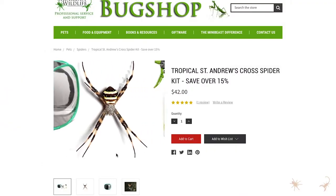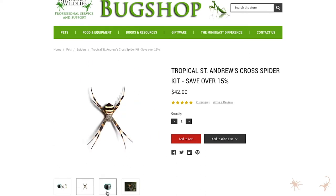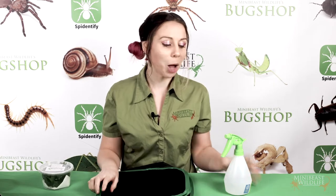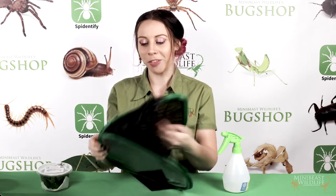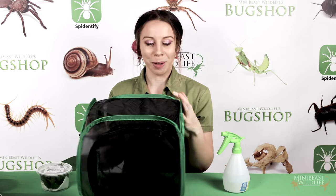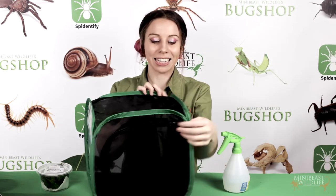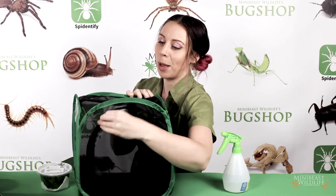What I'm going to show you now is how to set up and look after these spiders using the Mini Beast Wildlife St Andrew's Cross Spider Kit — I'll put a link in the description if you're interested. The kit comes with a small pop-up enclosure, a misting bottle, and a juvenile female spider. The great thing about these pop-ups is that they are the perfect size for these webs, super well ventilated, and they have a zipper access which gives you a good chance of getting in there without destroying the web.